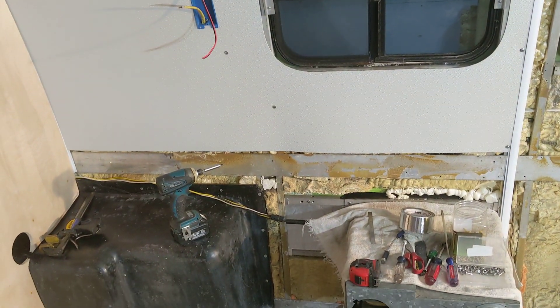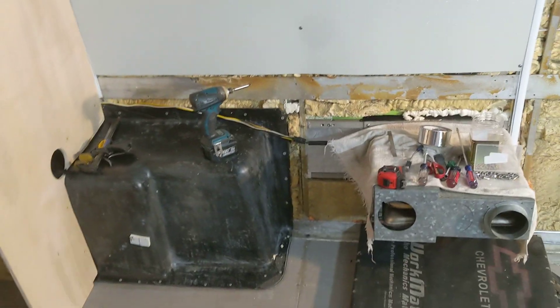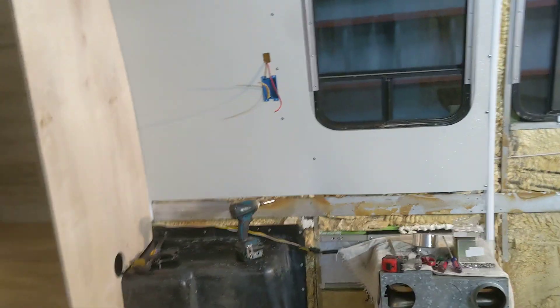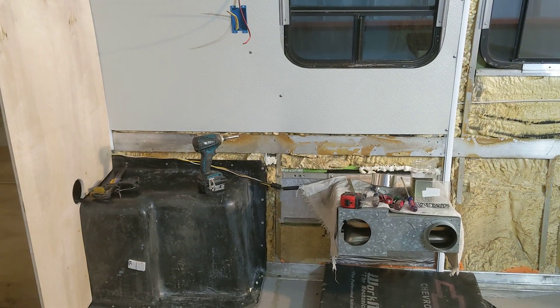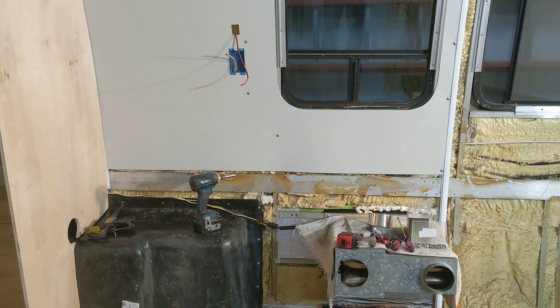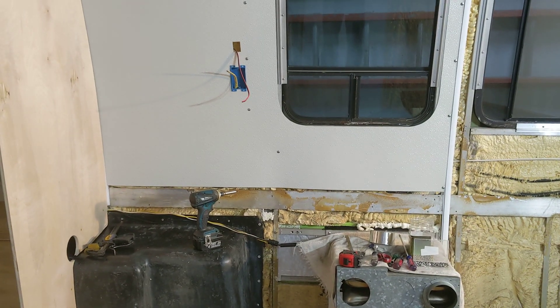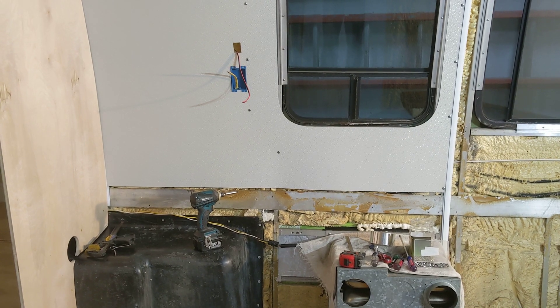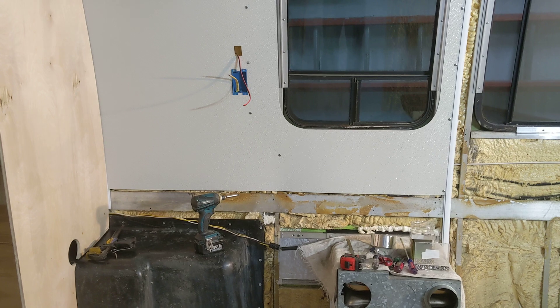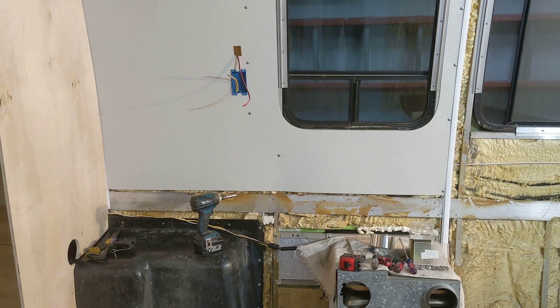So I'll do that first, then I need to go to Home Depot to get that countertop and some four-inch duct. I did start to get ready to put that water pump switch in, but I found out it has these mini spades on the back of the switches I bought, so I'm going to have to get some different terminals.